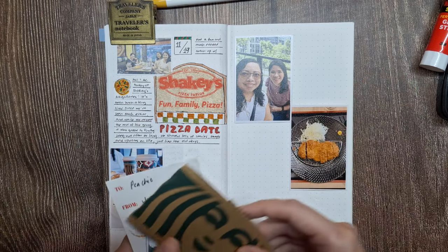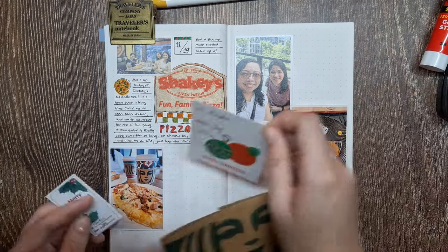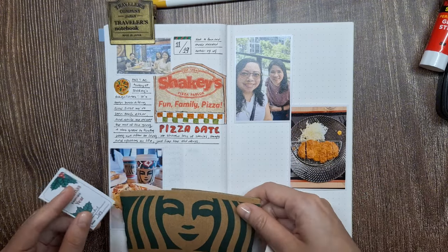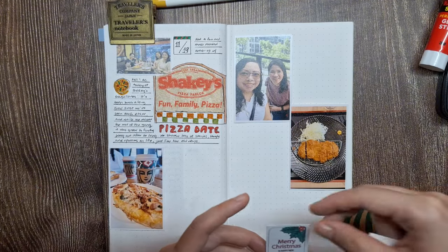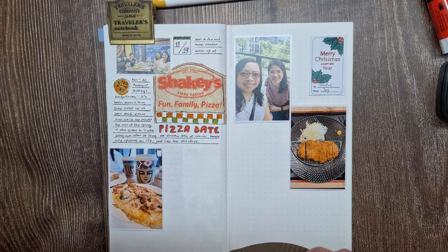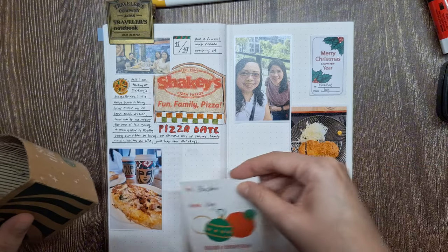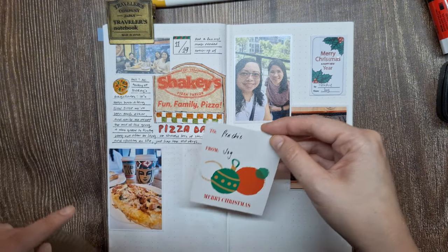Using the gift tags as part of this memory-keeping spread helps me remember our gift exchange and the thoughtfulness that went into it. It's also a fun way to get creative with textures on the page, so if you have things like receipts, tags, and other little keepsakes, definitely consider adding them to your spread.